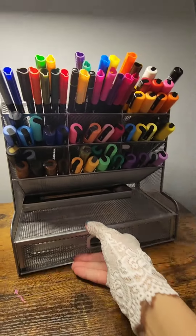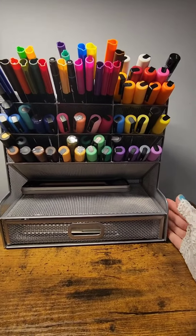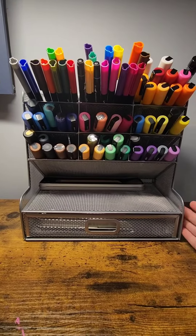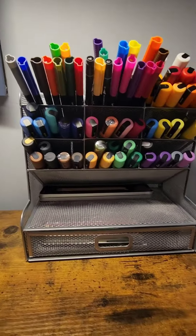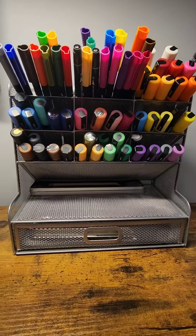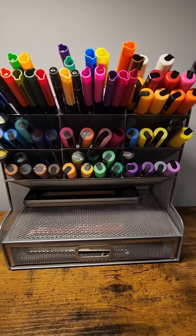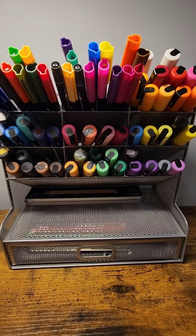I bought this myself and I'm not sponsored by this brand or YouTube to give a review. This is something I thought would help people trying to find organization for their desks. I really enjoyed this and it definitely helped me clean my desk.